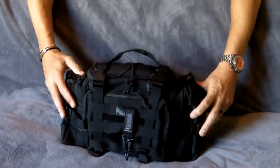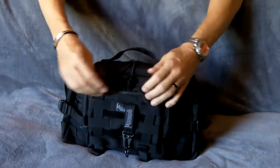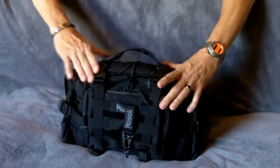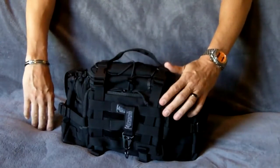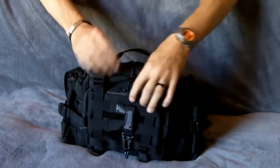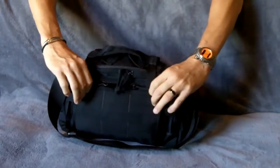One thing I've learned to do with the bags is I try to re-center all my pull tabs so I'm not fumbling around looking for where the tabs are to unzip them. It's better to get in the habit of having them in one spot so you know when you need to get to something, you can pull on it.